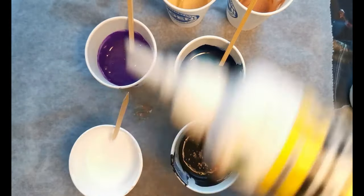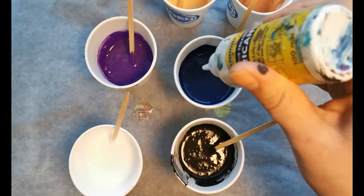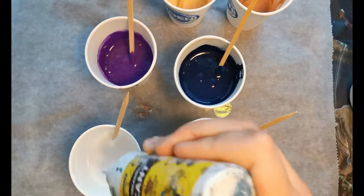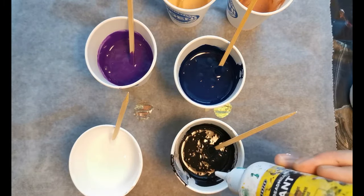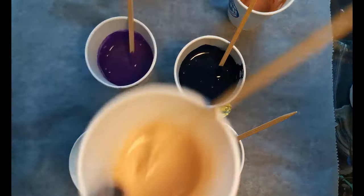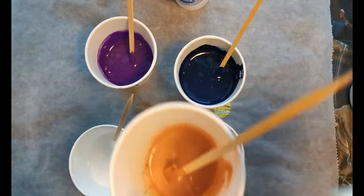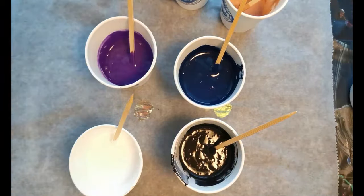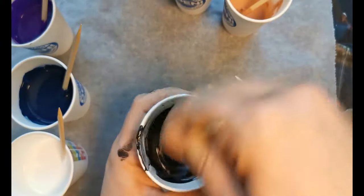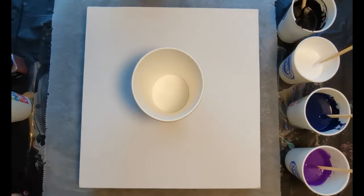Don't forget to add the silicon oil — I sometimes forget and then I have to add it later in the video. Never forget the silicon oil! I put about two or three drops in the paint — some more in certain cups because I have more paint in those. Just make sure you mix it well. I just dropped one little bit into the mica powder mix to see what that does. Now I'm going to stop talking and let you enjoy me creating this painting, and I'll see you at the end with the result when it's all dry and varnished.